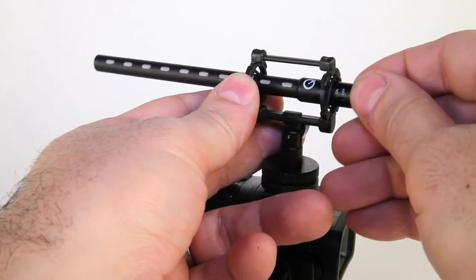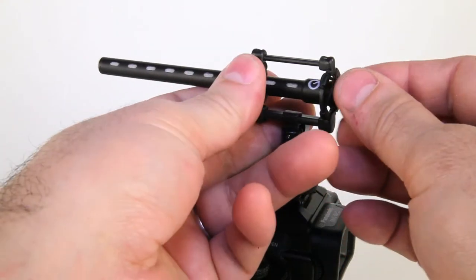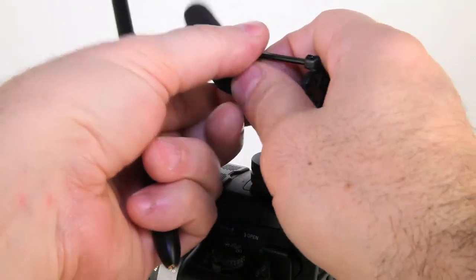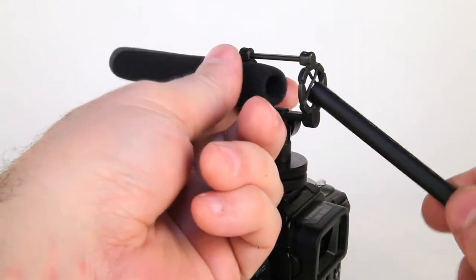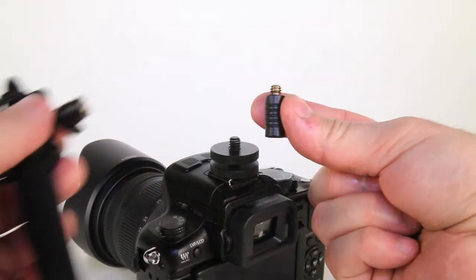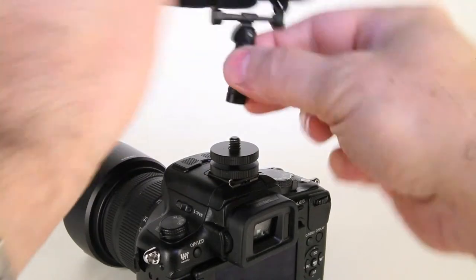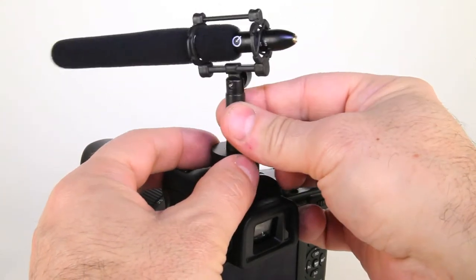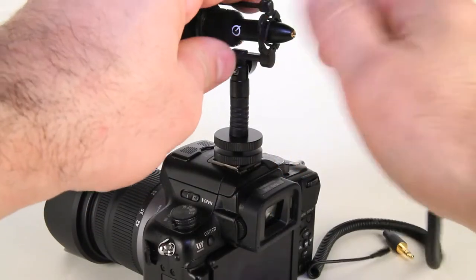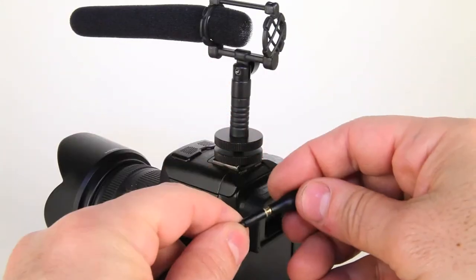The Mini shotgun can be inserted into the shock mount and used without the windscreen, as the mic handles minor air movement well, but we suggest always using the windscreen. To mount the windscreen in the shock mount, pinch the opened end slightly and feed it through the bands on the shock mount with one hand, and pull it halfway through with the other hand. Then insert the microphone into the shock mount and windscreen, pushing it through while holding the windscreen and shock mount in place. The rubber shock absorber can be used between the cold shoe and the mini shock mount for extra insulation against handling noise and resonance. It also effectively extends the position of the mic further from the lens to ensure the mic, windscreen, or wombat fur does not protrude into the frame. Next, attach the 30-centimeter curly cable securely to the mic and 3.5mm connector, and reinsert the mic into the shock mount and windscreen.